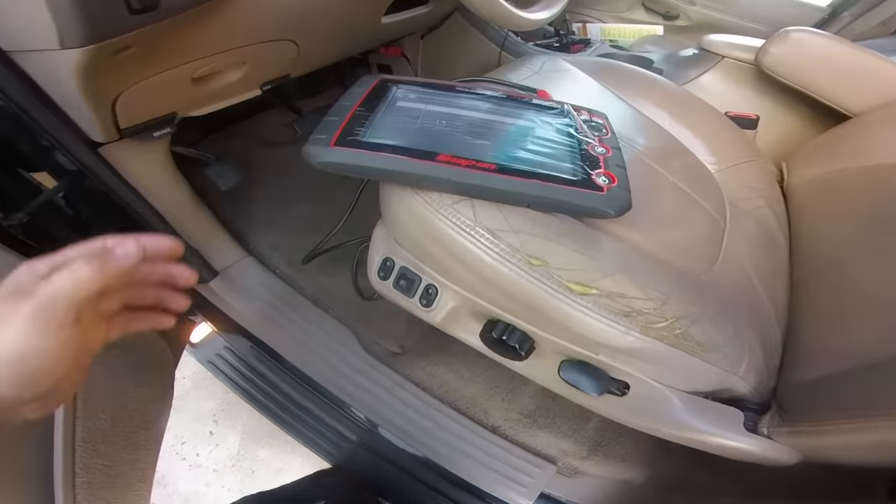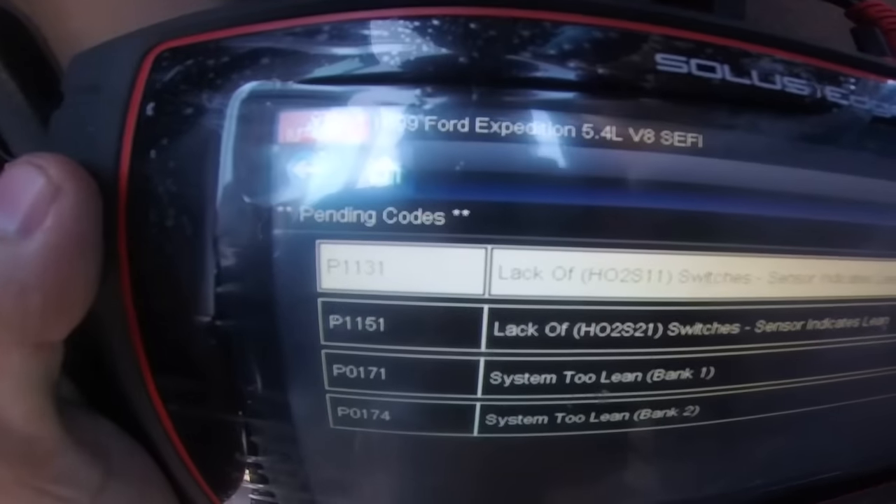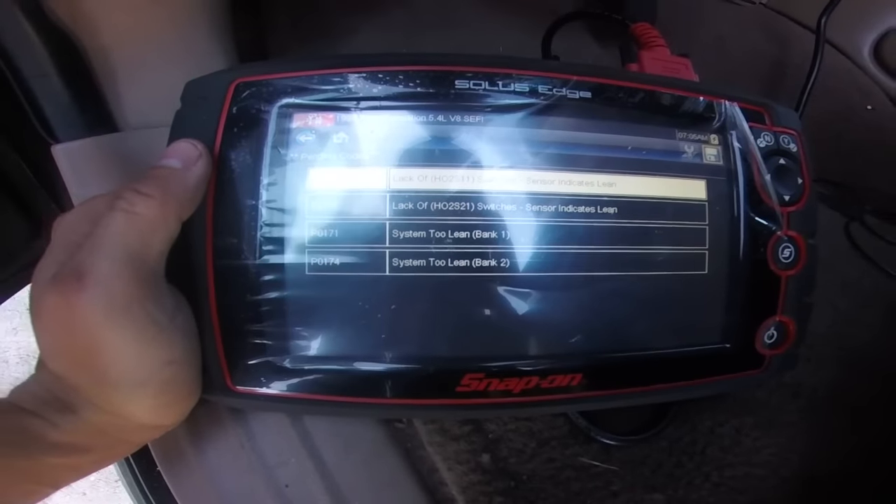A lot of times you scan them out and you get codes like this — System 2 lean, lack of O2 switching.